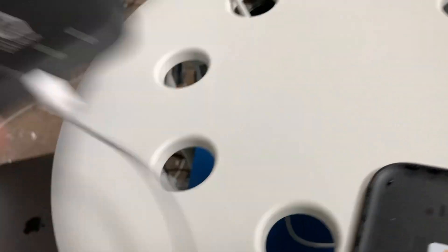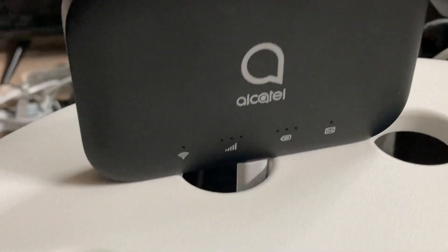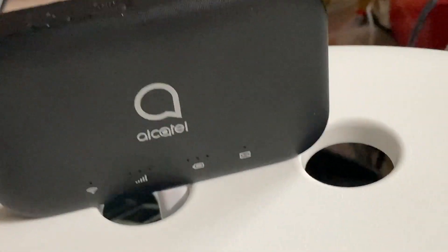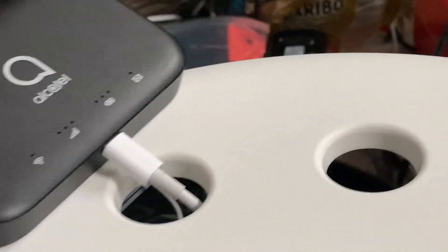Some of you guys made a comment that says things don't work when you plug it in. As you can see, ours doesn't. I'm trying to show you by actually doing it. If you have this problem — like you plug it in and the power is connected to the outlet — number one, test the cord to see if it works.